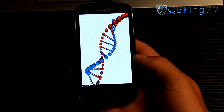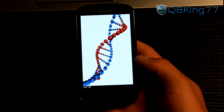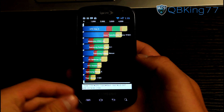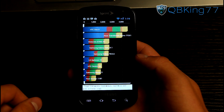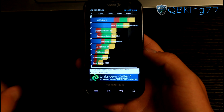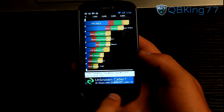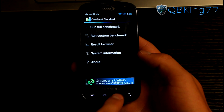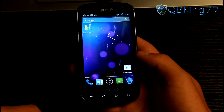The benchmark results are in — the final score is 1181. That's the score of the Epic 4G on CM10. No big deal; I'm honestly not big on running benchmarks, but that's what the final score was.